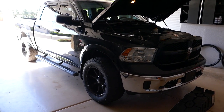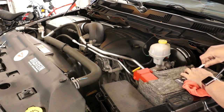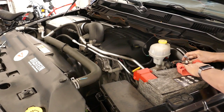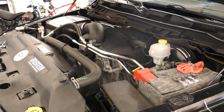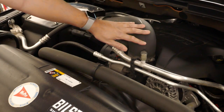Step one: I'm going to disconnect the battery — the negative terminal — prior to doing any work on a vehicle, especially work that involves unplugging things. I'll just make sure that is disconnected, and the next step is to remove the air intake off the top of the throttle body.